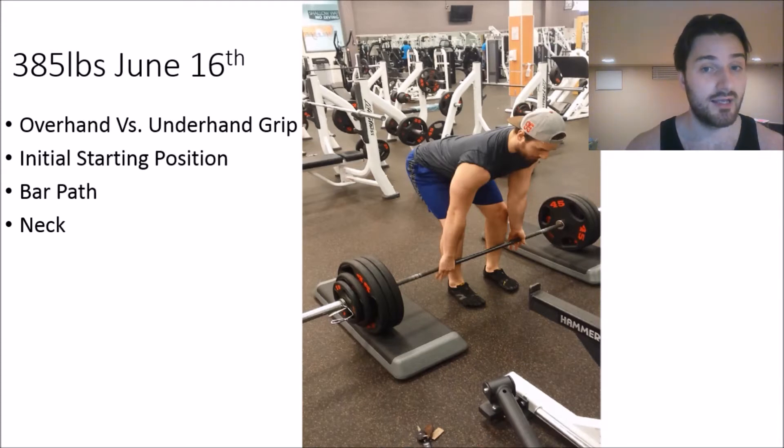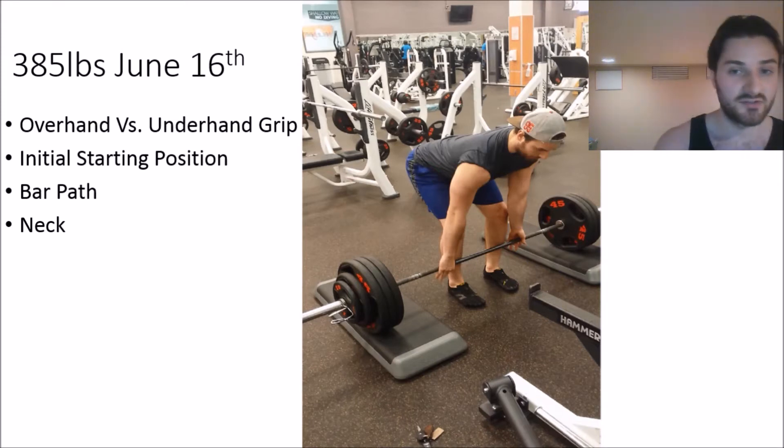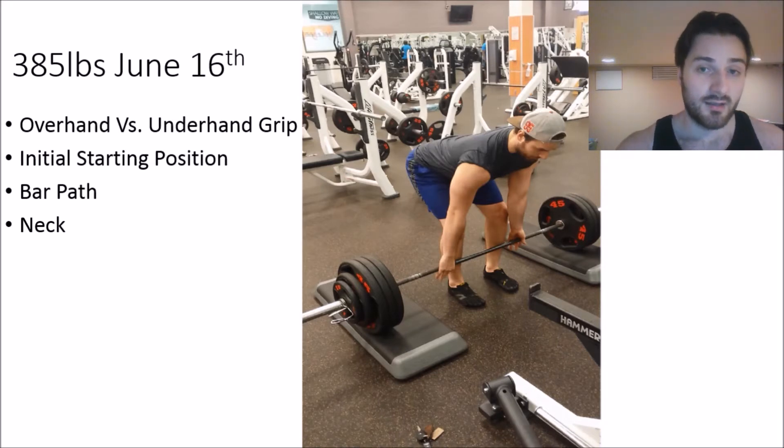That's why it's important to program the mixed grip appropriately — either stick to it only at very heavy lifts, or alternate hands. So maybe one deadlift session you're doing left underhand and right overhand, and the next session you switch to right underhand and left overhand. That way you can balance things out over time.